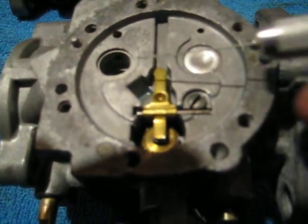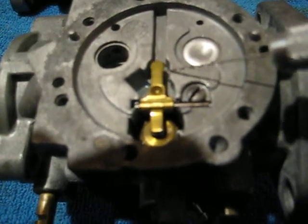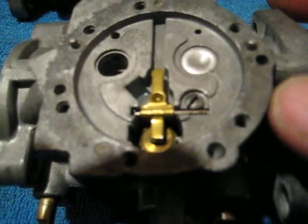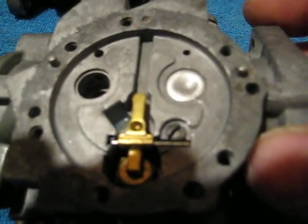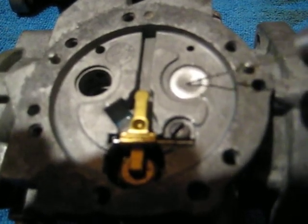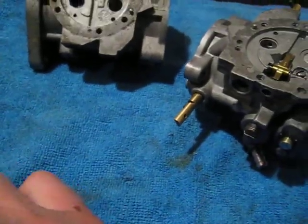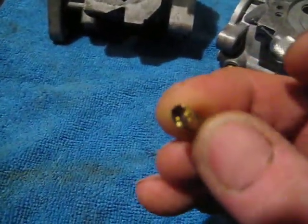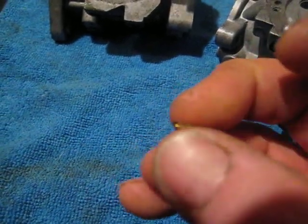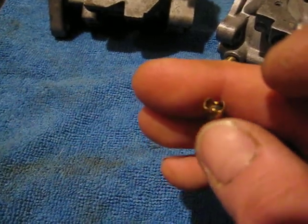Most likely if you've got a lean bog it's associated with your lever arm. If you've already rebuilt the carb a couple of times and haven't adjusted this lever arm pressure or the angle of it — up or down — that's going to be about it. If you've got a high speed problem, it's probably a bog due to richness. You've got your nozzle valve here, and if this sticks open the motor will run pig rich and won't accelerate.